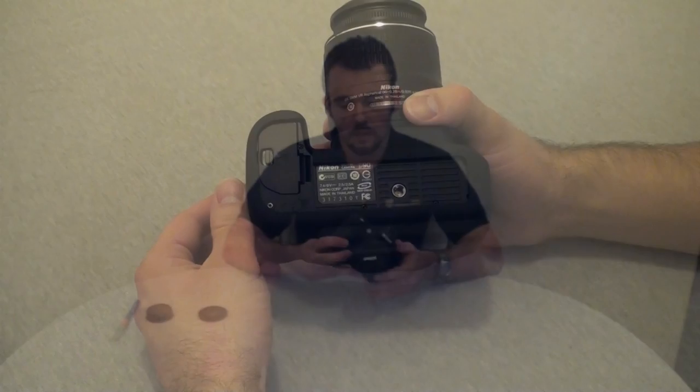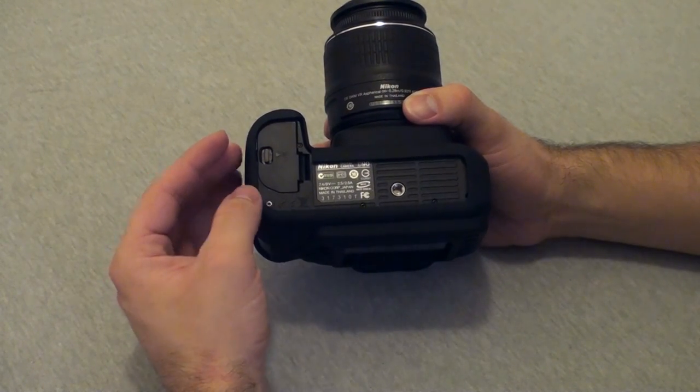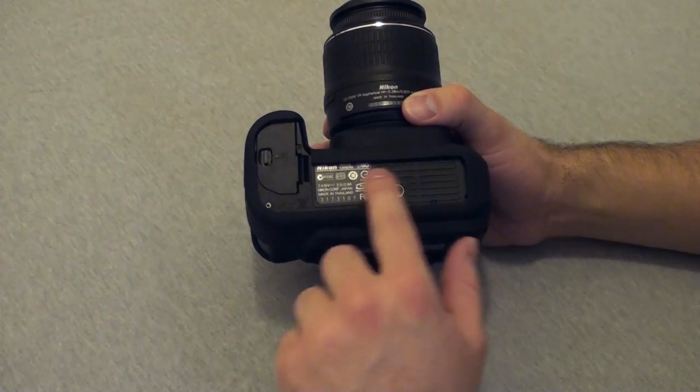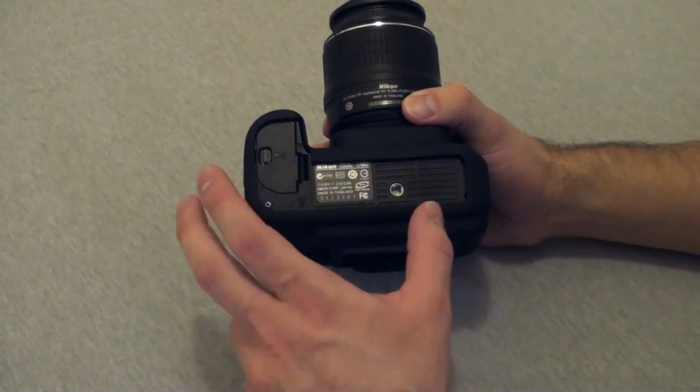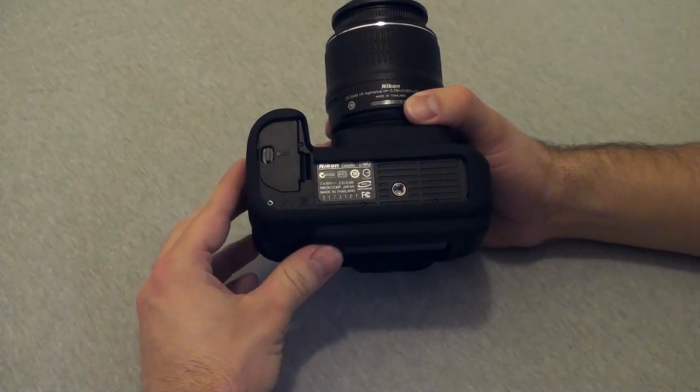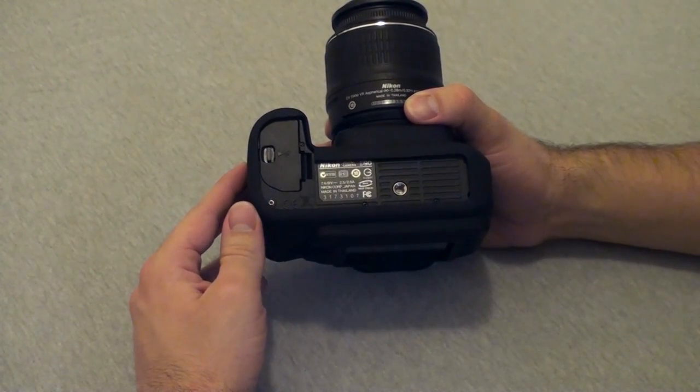One other thing to note is the power switch — it becomes a little bit more difficult to turn off and on, but this is once again something that's easily fixed. Another thing to keep in mind: if you use an expansion battery, in this case with the Nikon D90, you may run into issues. As you can see, the case wraps around the bottom, and with an expansion battery, they'll become wedged in between the main base and the battery and cause some issues.